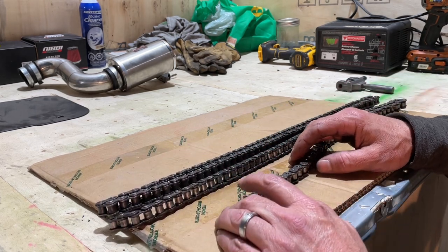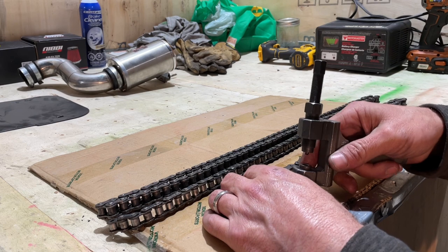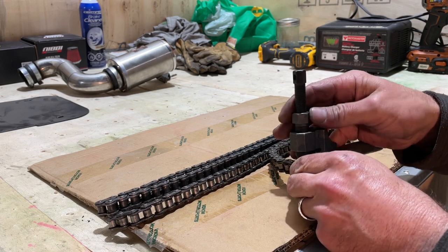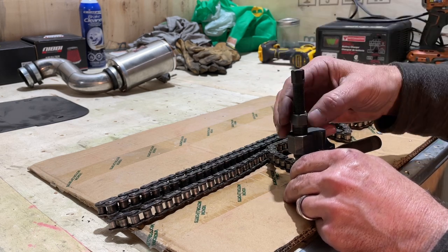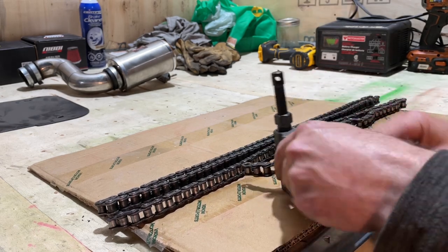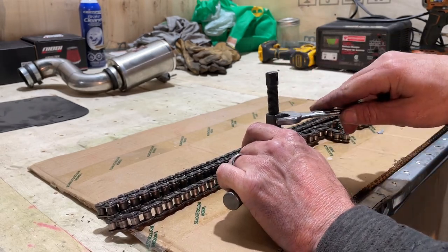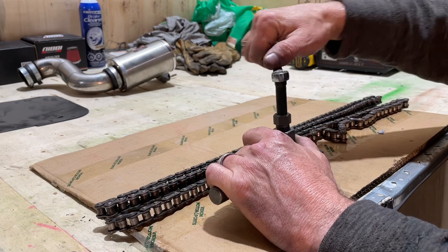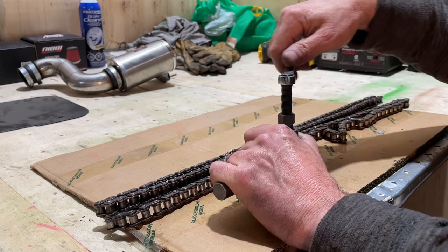I want to take four links out, so I count: one, two, three, four — and stop right there. You're going to need a chain break. Put your chain in, line it up with the hole just like that, then put the tool down over the top. Tighten it so it doesn't loosen while pushing the pin through. Get a pinch on it and then slowly start to turn it.